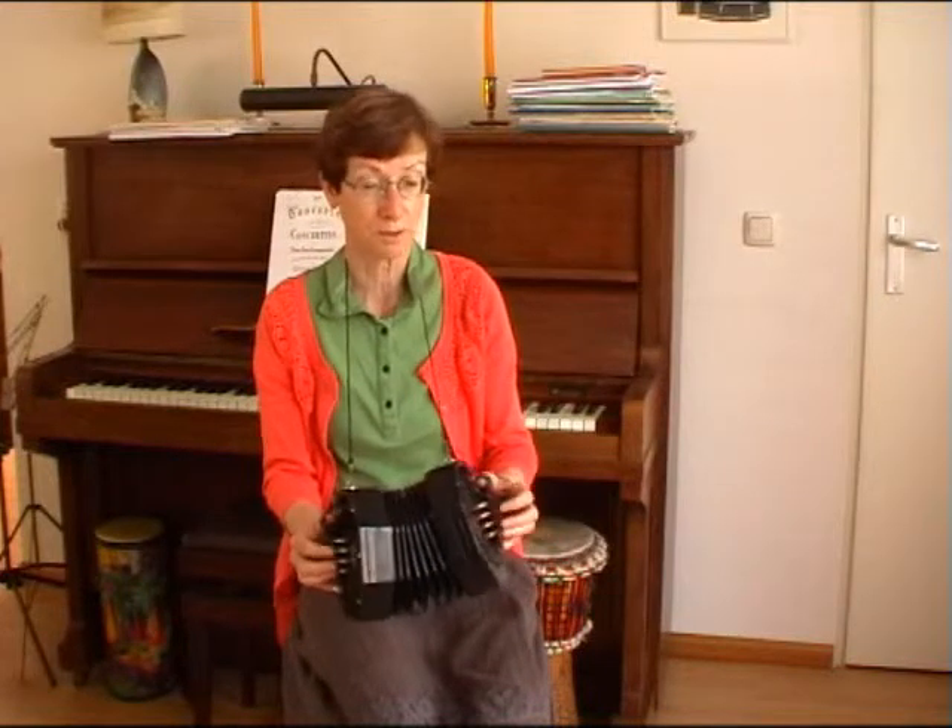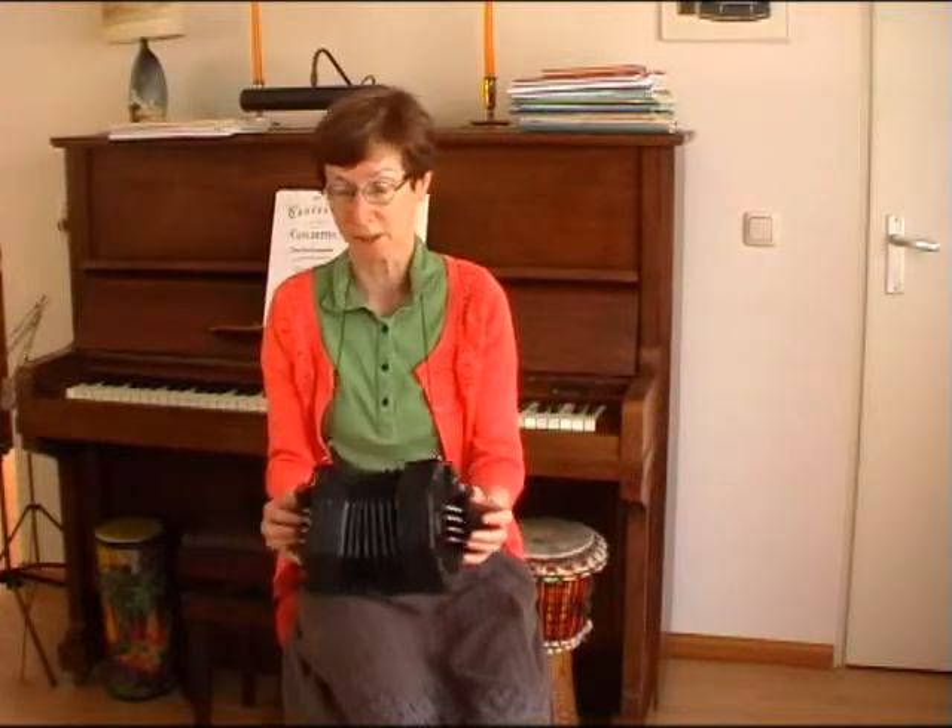And of course an octave higher, with F-sharp on the left side this time to start with.